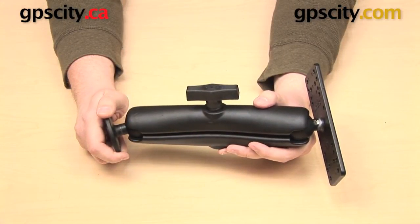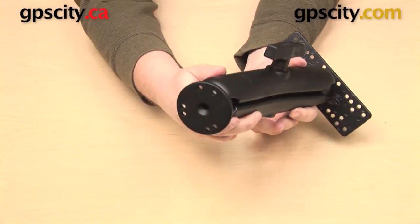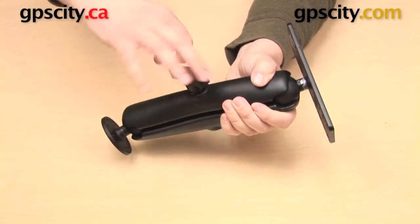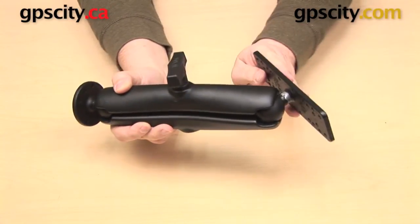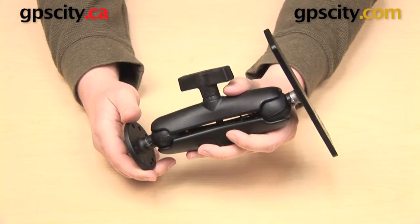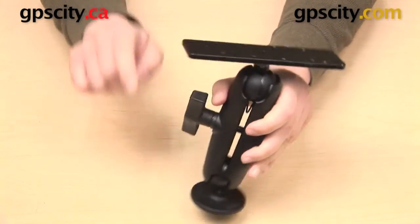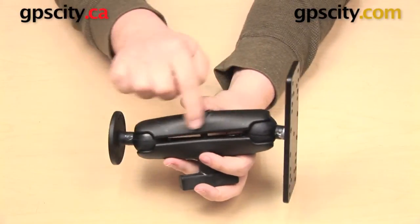Alternatively, we also have a mount that uses the C socket long arm. This is Ram part number Ram-111-D. This socket arm measures 7 and 7 eighths inches from ball center to ball center, and it is going to be useful if you need some more extension. Between all three of these mounts the base plate is going to be the same and the electronics plate is going to be the same — the only thing that is going to change is the length of the arm in the middle.